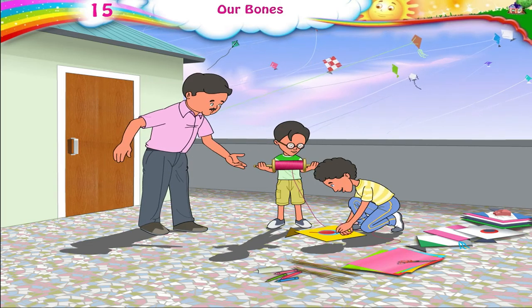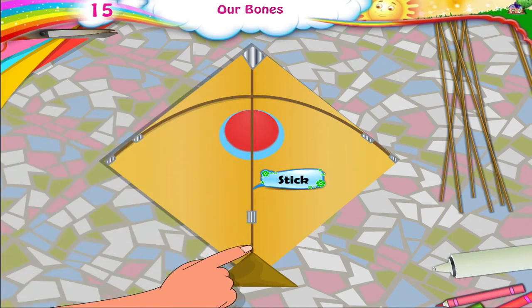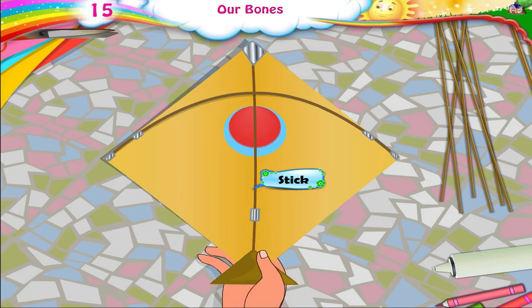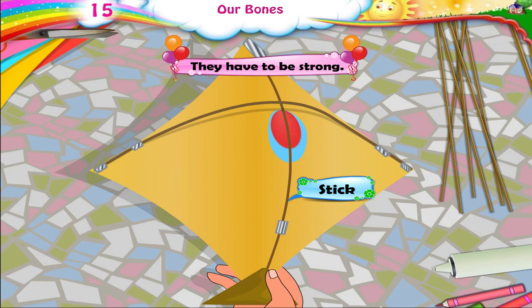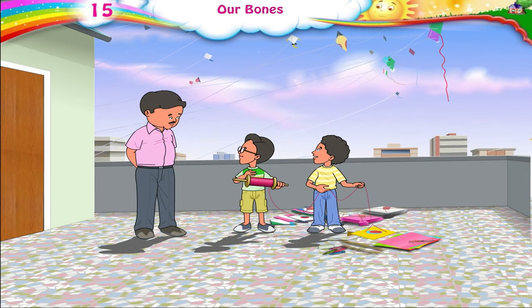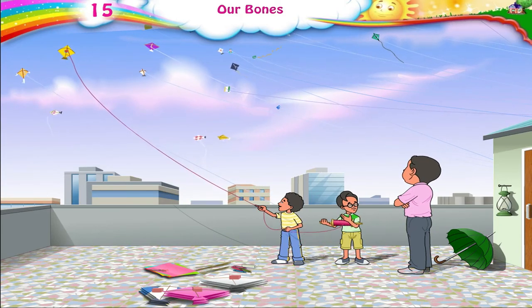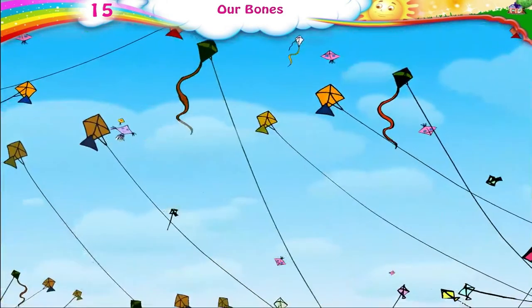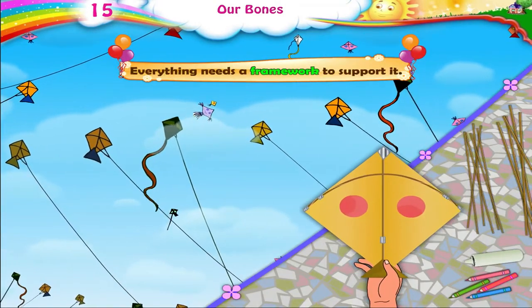Let me have a look. Boys, the sticks that you have used are very thin. The sticks of a kite support the kite's paper — they have to be strong. Thank you, Papa, for helping us. Look, Arun is flying our kite high up in the sky. That's because it now has a framework to support it. Everything needs a framework to support it.